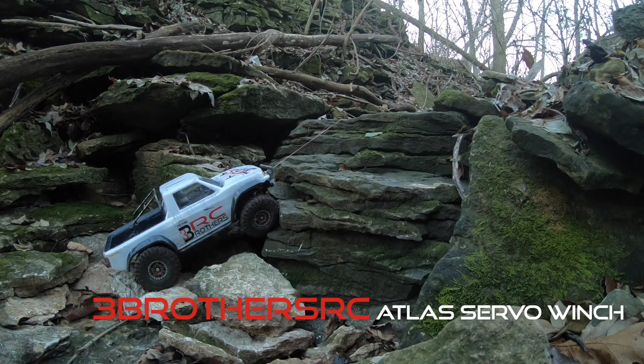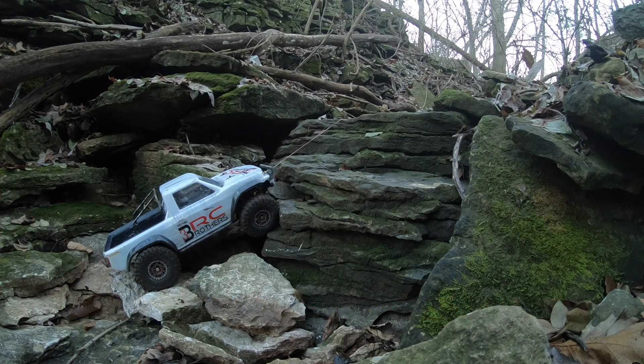This is the new Three Brothers RC Atlas Winch, and it is a boss — it's really fast. You don't need free spool, it's all self-contained, and you don't need a controller.